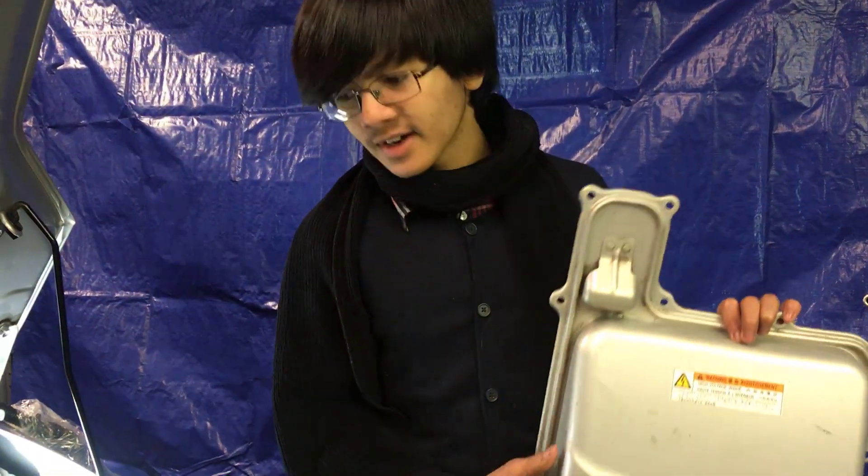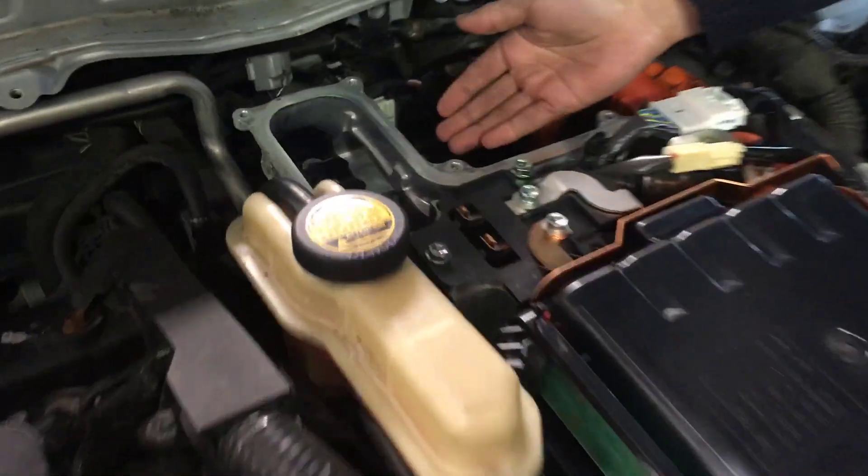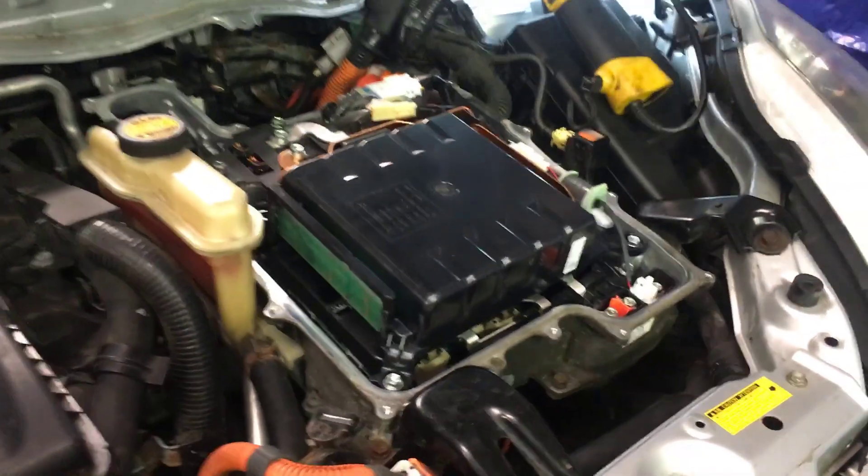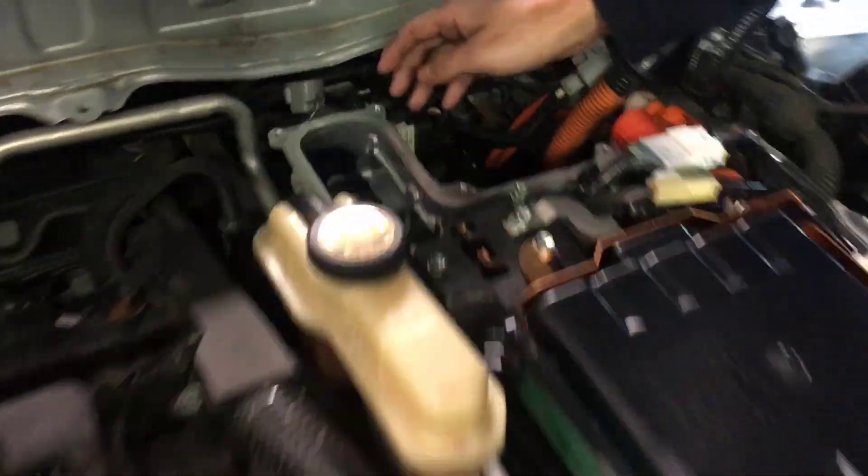There are a few reasons why you would want to remove the inverter cover. Maybe you want to access something in the inverter — for example, there's a cable back here that requires you to take it off so you can take out three bolts. Or you might want to access something right here, or you might have to take off the entire inverter, which we're not going to get into right now. Or you might have to access something in the back, like the brake lines.